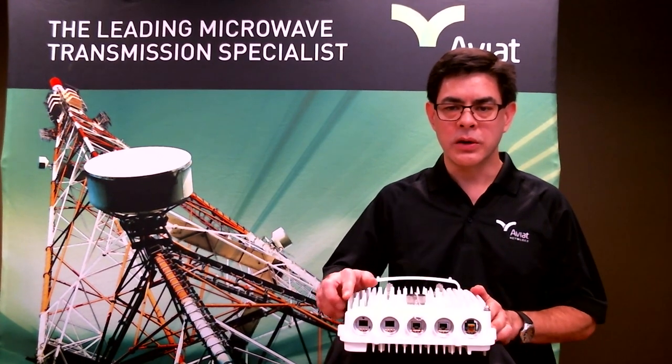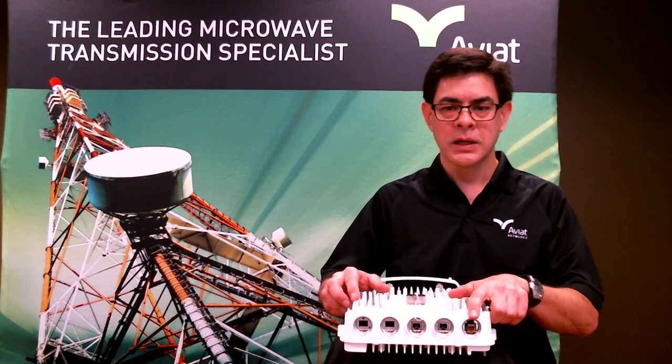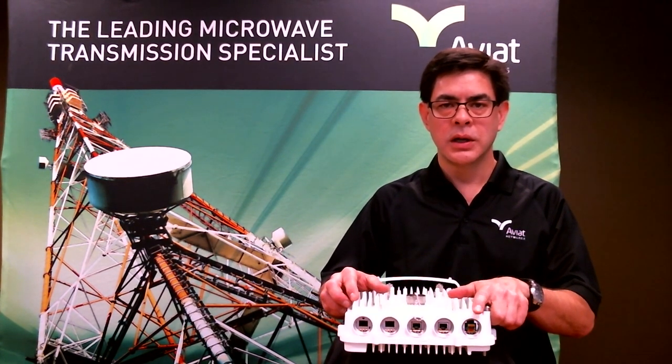On the bottom of the radio, I've already removed all of the interface covers so we can talk about them. This first one here is our DC power input. This is where we normally would power the radio through DC power. We can accept a voltage range of 24 to 48 volts.